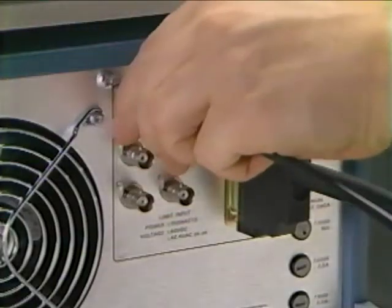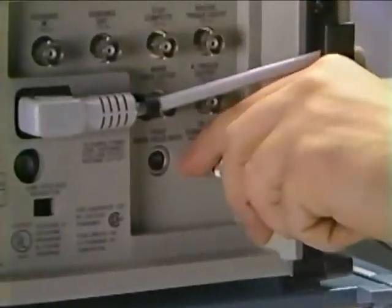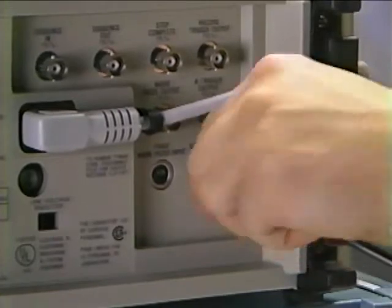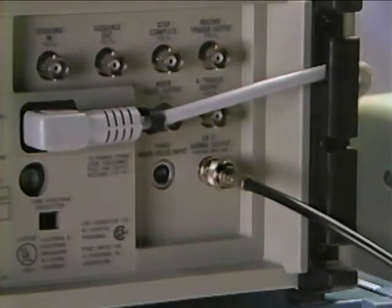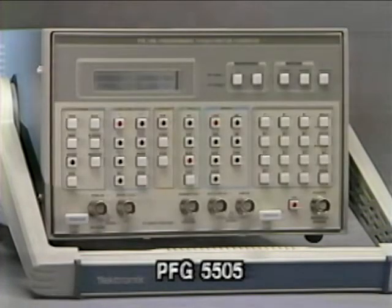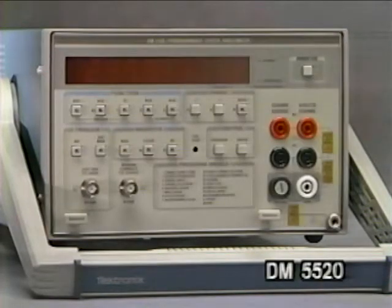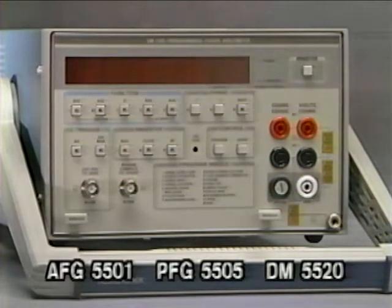The mainframe rear interface board and optional rear panel connectors make possible connections between individual modules as well as to external equipment. With the introduction of the new 5501 Programmable Arbitrary Function Generator, 5505 Pulse Function Generator, and 5520 Digital Multimeter, TestMate also expands to the monolithic arena. Each is a programmable, standalone instrument with standard GPIB and can be included in any GPIB system.